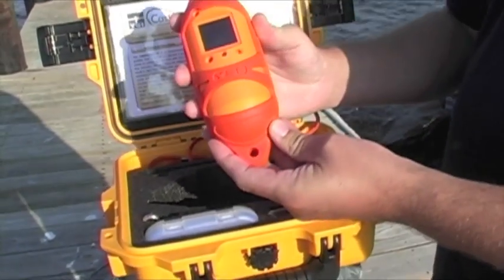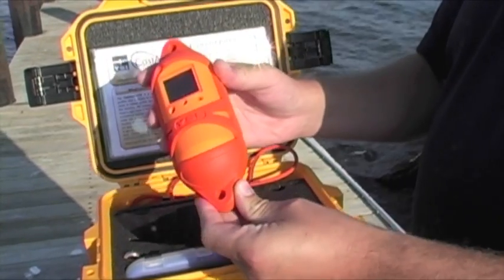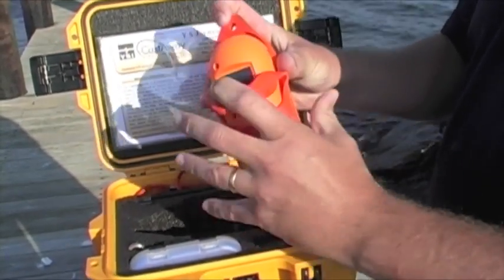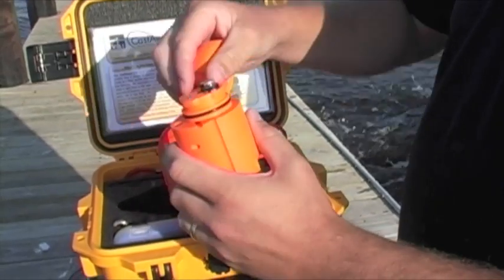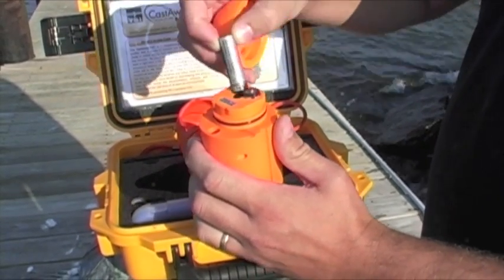This is the Castaway CTD itself. You can see it's very self-contained — this is all you need to get conductivity, temperature, depth, salinity, and sound speed calculation along with the GPS. The instrument sits inside this rubber boot, and down at the bottom is the battery compartment. It runs off of two AA batteries, and there's that third stylus I was just telling you about.